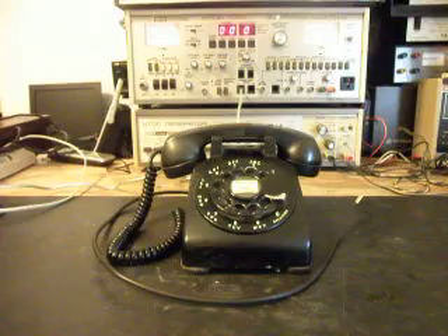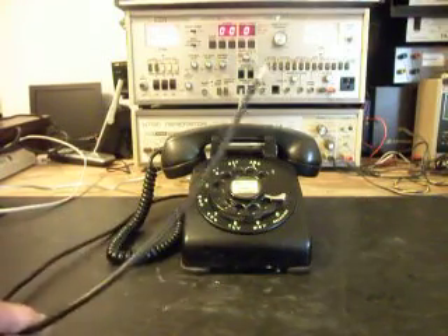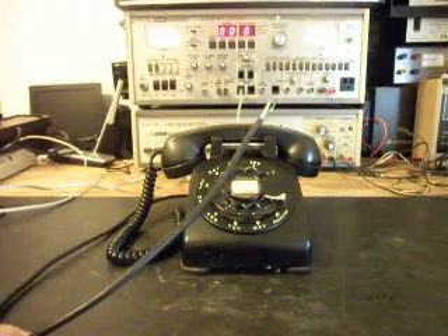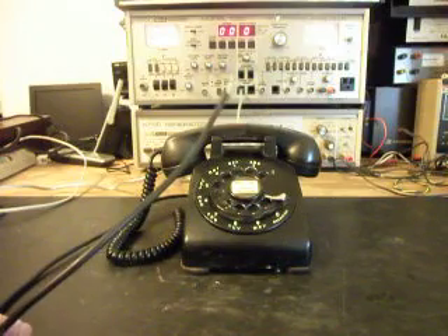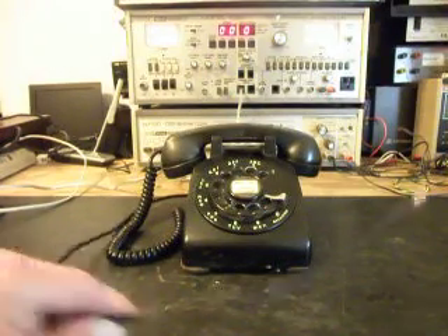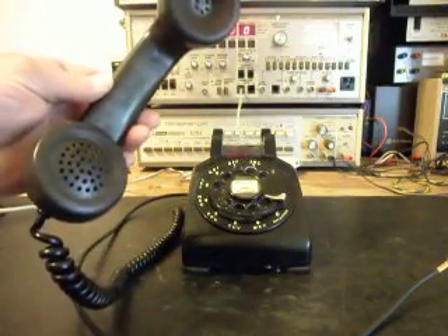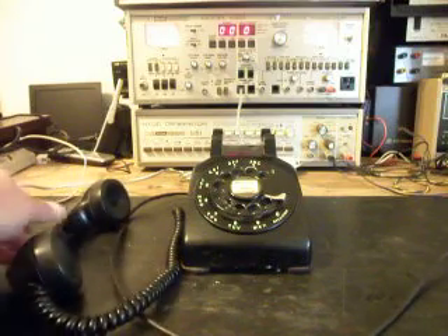Don sent this in. He was having some problems. From my initial checkout, he's wanting a black line cord installed so he can plug it into any telephone line he wants. I do have the telephone apart, so I'm going to go ahead and show it to you.